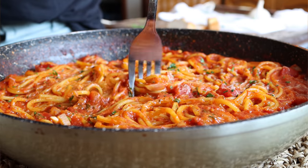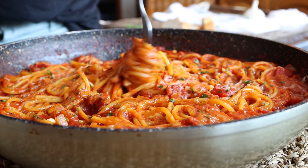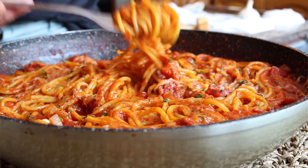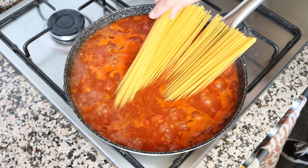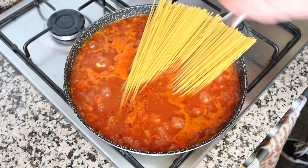Welcome to another episode of Spain on a Fork. Today we're making a Spanish-inspired one-pan spaghetti with a smoky tomato sauce. This is one of the easiest, most flavorful pastas ever. Since we're using the one-pan method, the spaghetti gets cooked in the same pan as the rest of the ingredients, so the starch stays in the dish — giving it incredible textures and flavors. Before we begin, a shout-out to my patron James Matthew Neelan — thank you so much for your support.